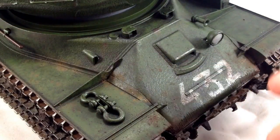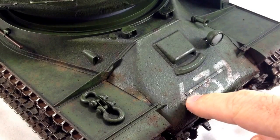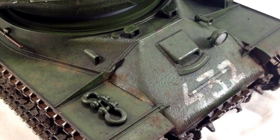Obviously I've got a lot of mud on the tank, so it looks a bit odd if there's no other mud anywhere else. So I've tried to replicate just little splats of mud here and there, where the mud's kind of gathered up or dirt has gathered.